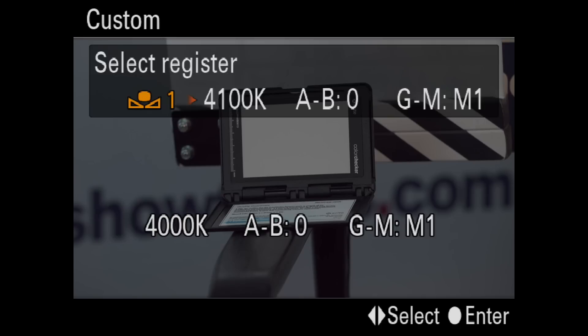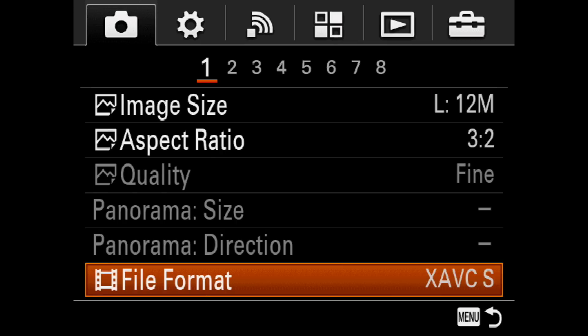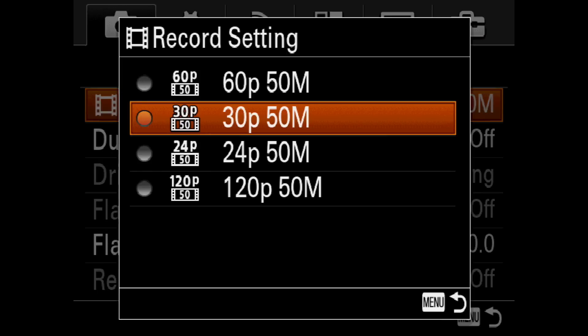I balanced at 4100K with one step of magenta shift. I transferred that setting manually to the A7 Mark II. I recorded using XAVCS, 30p at 50 megabits.